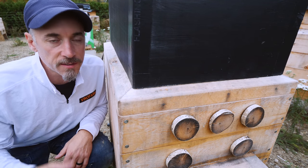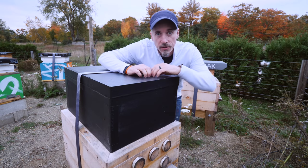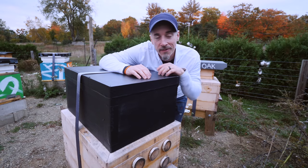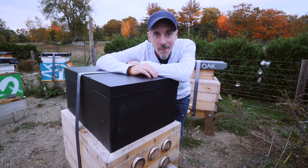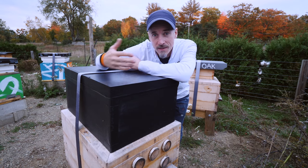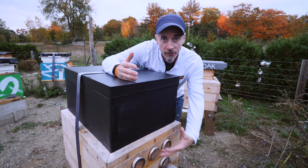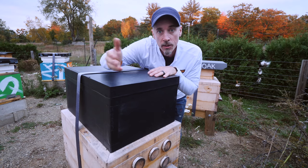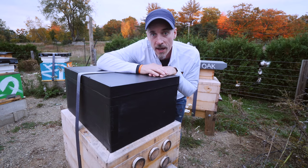Is this overkill? I don't think so, but these are my bees and this is what I do. If you like this concept but don't want to go for the whole system, let me show you a few ways you can give your bees a little more insulation and help this winter with the hive you already have.